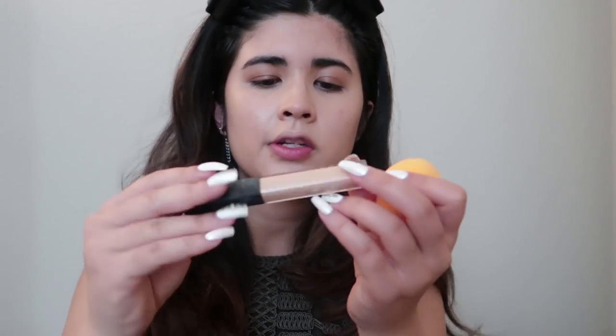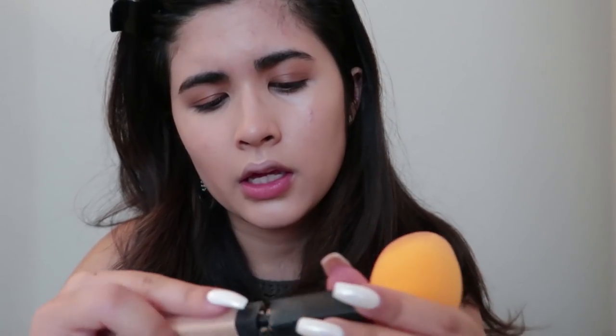I'm going to put some more on my nose. Then I'm going to take my NARS creamy concealer — it's one of my favorites — in the color Light Canal, I think it's actually Light 2.75.